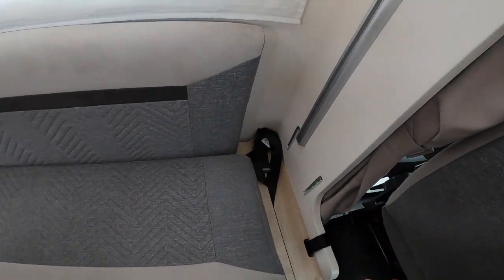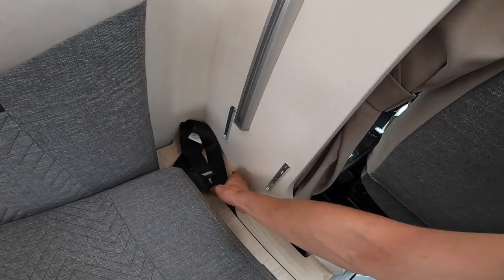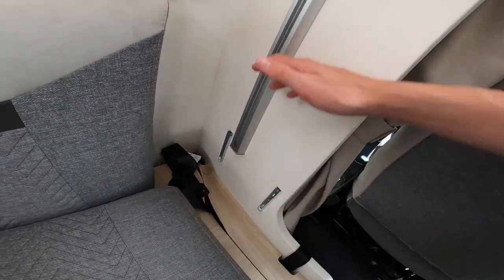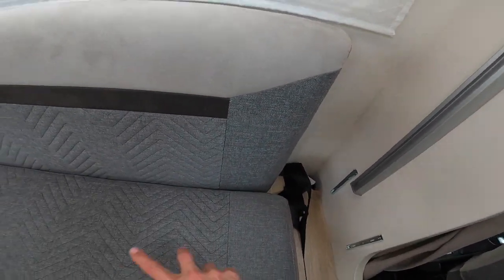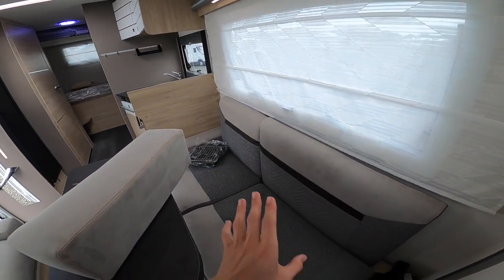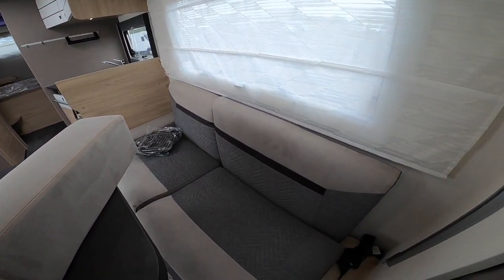On this model you have a fifth belt option — there's your fifth belt — and these runners here have a full backrest in the garage which just clips on. Using a cushion in reverse gives you a forward-facing and a back-facing seat facing each other on this side of the vehicle.